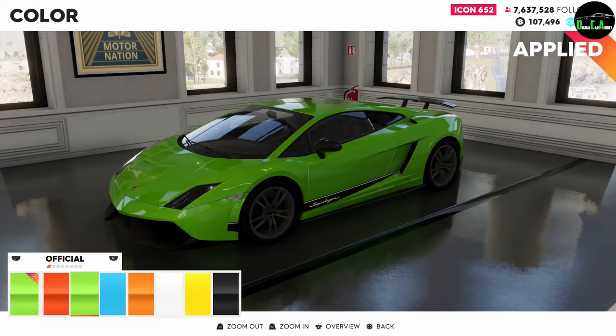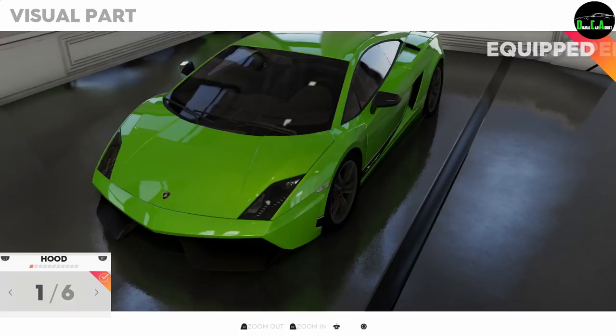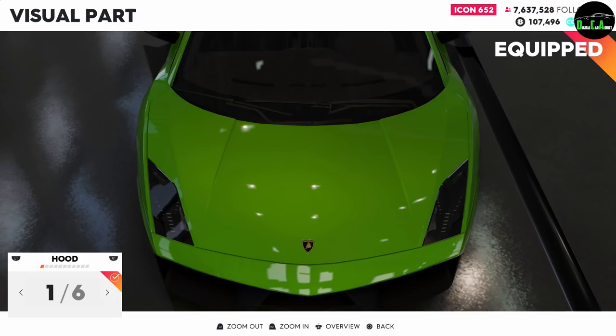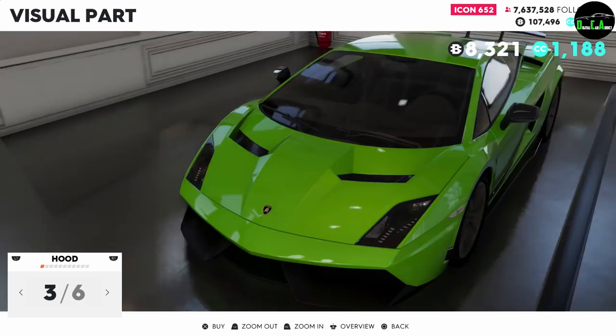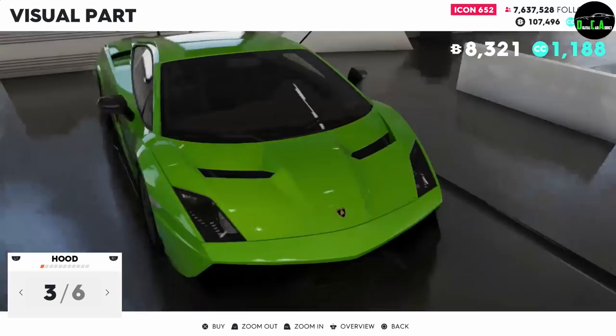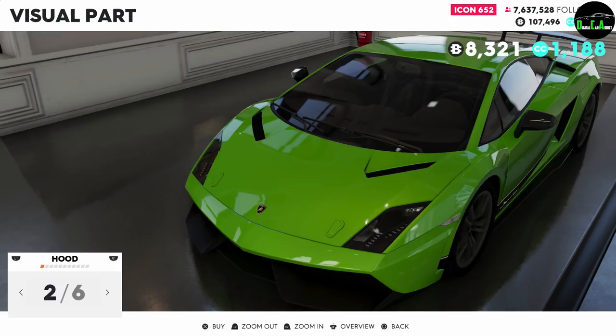I'm recognizing it in the lime green — I like that a lot, I think it looks really good on this car. Alright, let's see what visual parts we got here. So we got some hoods — it's like the Veneno a little bit. Carbon fiber. This one really changes the entire look of the front end. You lose the lines when you do this one, that sucks. This one doesn't look too bad — let's do this one.